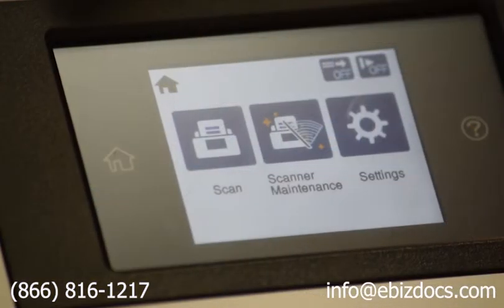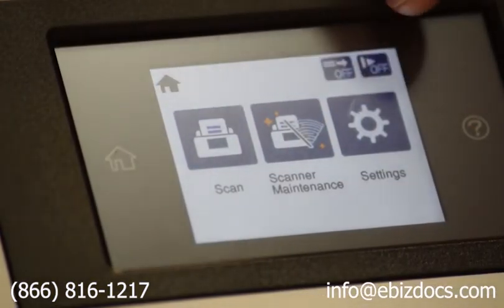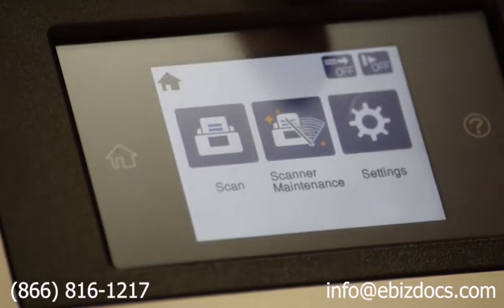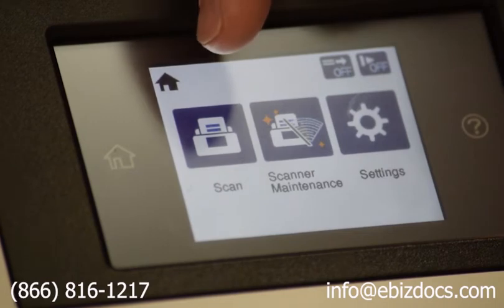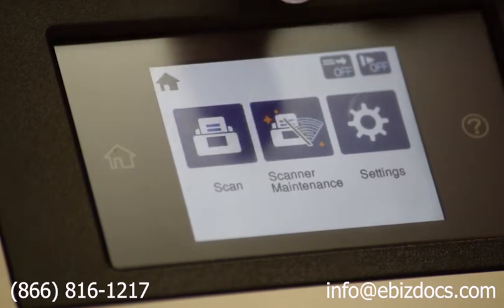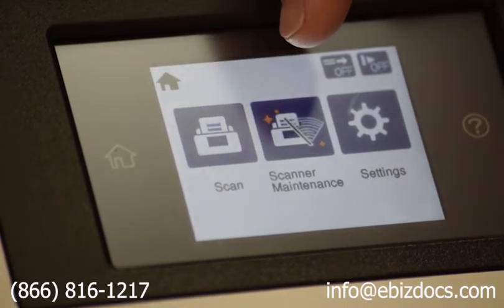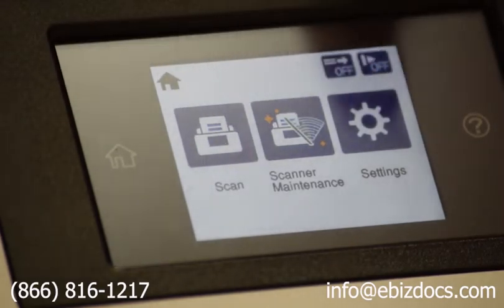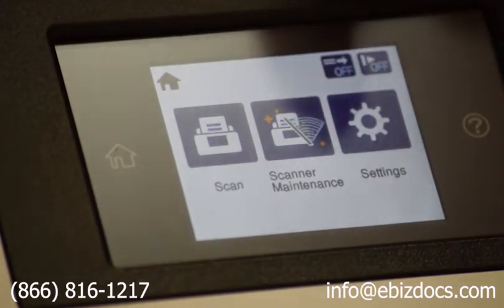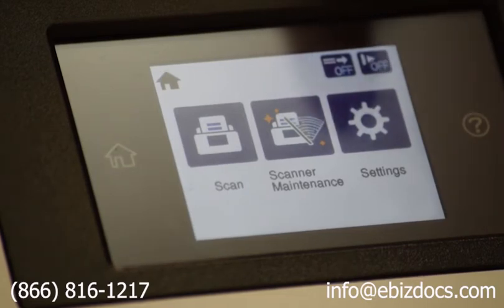Once your scanner is powered on, you will see three options on the screen: Scan, Scanner Maintenance, and Settings. Scan is where you can initiate the scan or change the settings for that. Scanner Maintenance is where you can view all of the counts or various maintenance options. Settings is where you can view or change some scanner settings, such as view your scanner serial number.